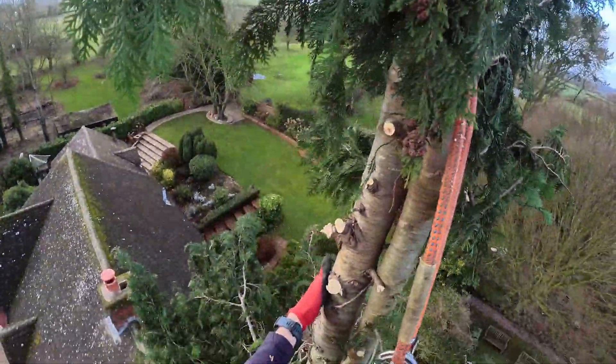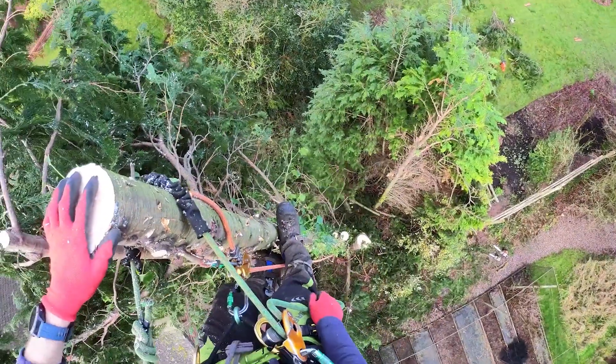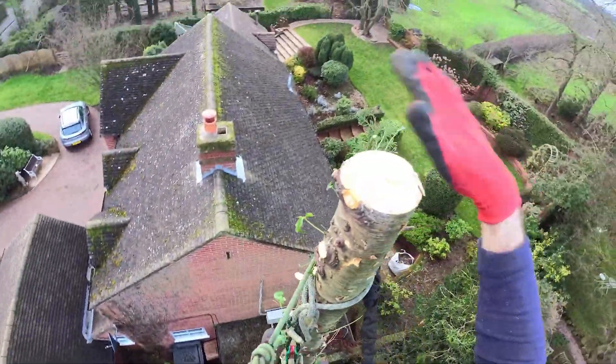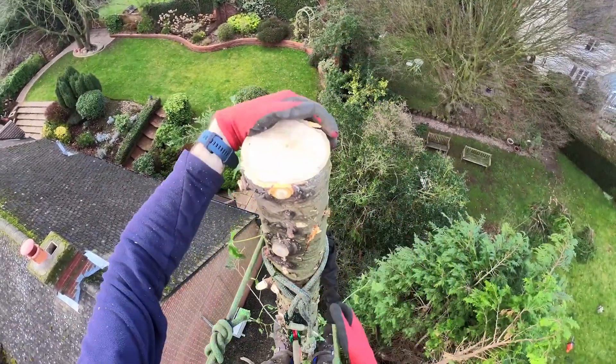Right then, now I've got the top out of there I can log this down. There we have it — one tree delimbed, just the logs now to get rid of. Hope you're enjoying this video; if you are, do give me a thumbs up.